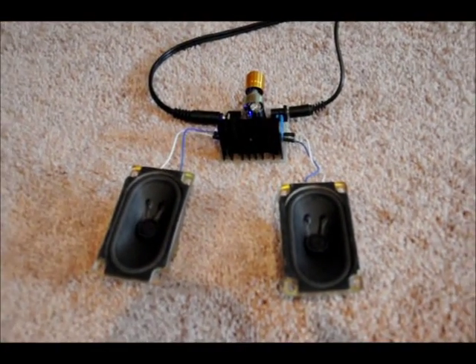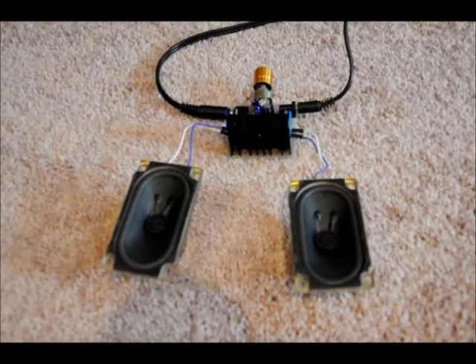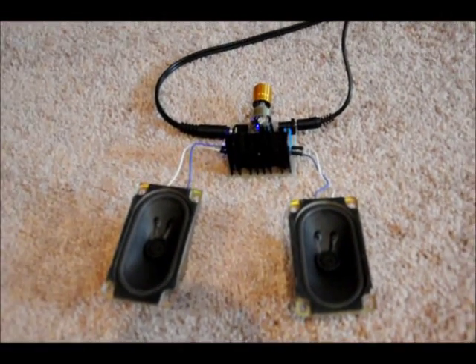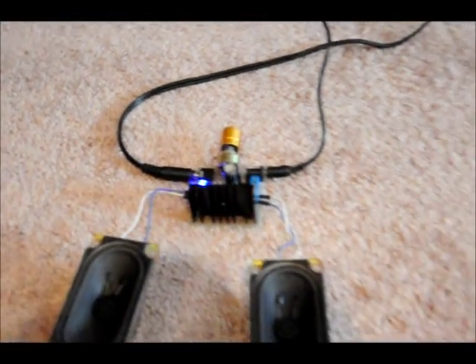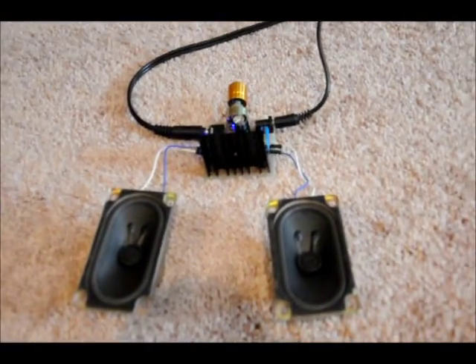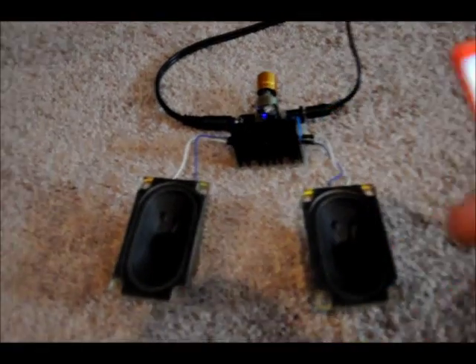Sorry for the poor lighting, and also in my move I seem to have misplaced my tripod, so I'm using my hand here. I've got my power supply on there, the blue LED is on, I've got my iPod set up — 12-volt, one amp is the power supply. Let's play something.